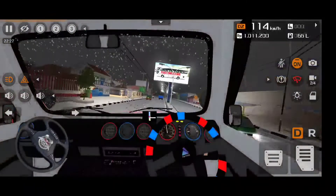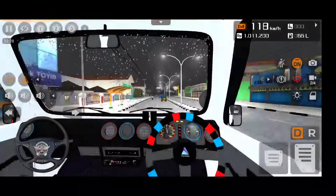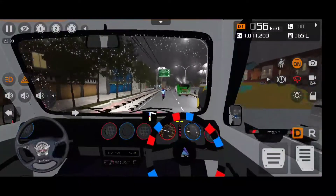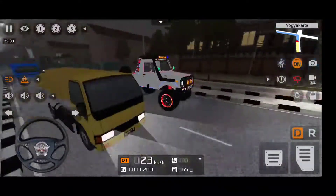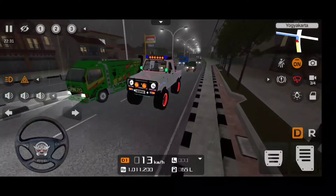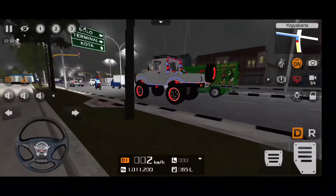The download link of this mod is in the description - you can go there and download it. If you want a simpler version of this Gypsy which I have reviewed, you can watch that review and download it from the link given in the description or via the I-button on the top. This car has massive road presence - it's more height than a truck; look, the truck looks small in front of this car.